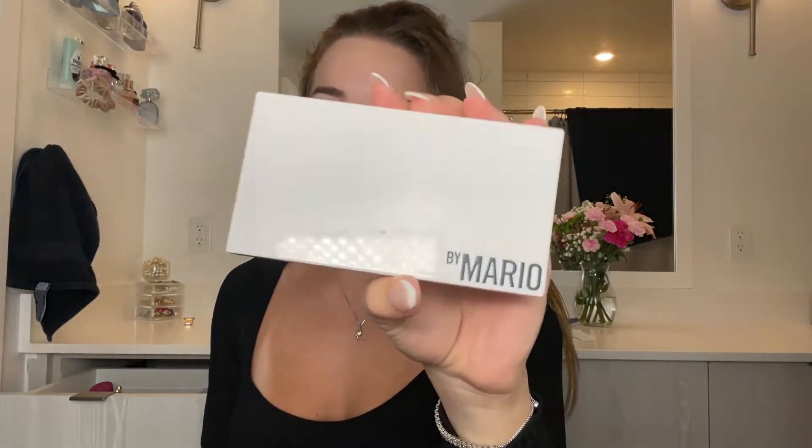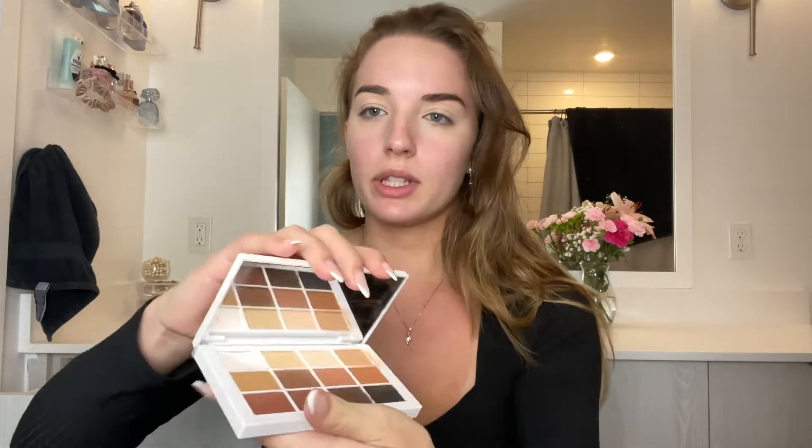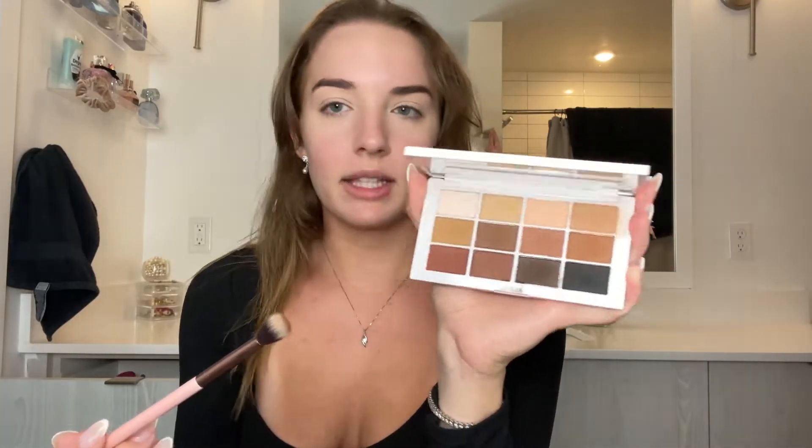For eyes I'm going to be using my Makeup by Mario palette — this is my everyday palette and also the one I use when I'm going out. It just has all the perfect shades. I'm going to take a fluffy brush and go in with this matte 7 shade.